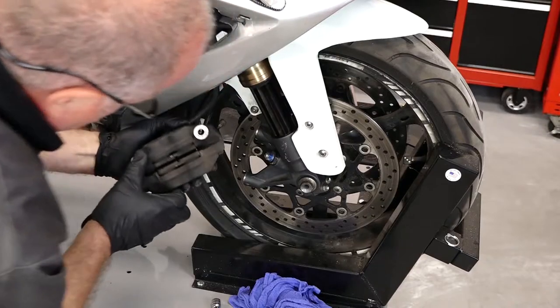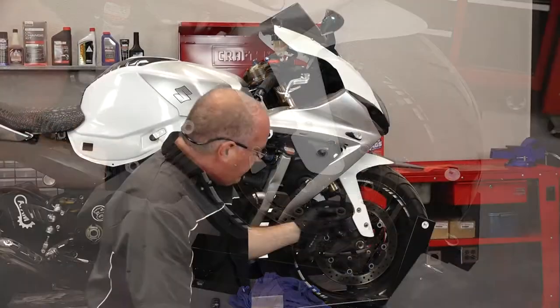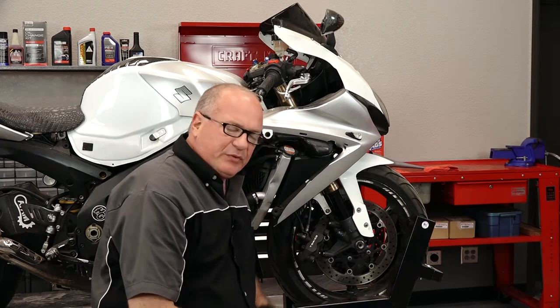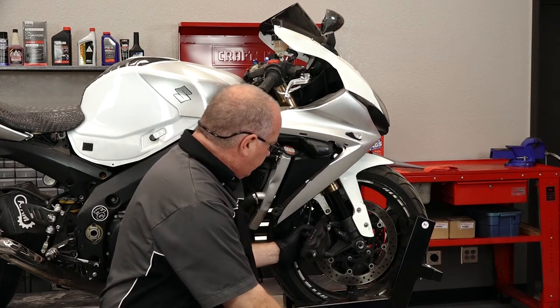These are about half worn, but from a previous job we did we had leaking fork seals. So basically this side's not that bad, but that left side was almost completely saturated from the fork fluid.